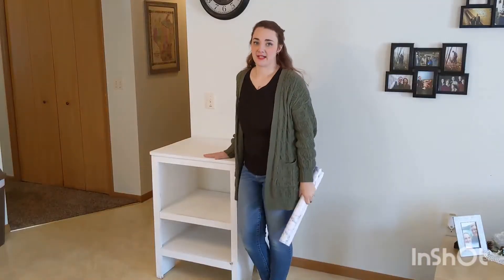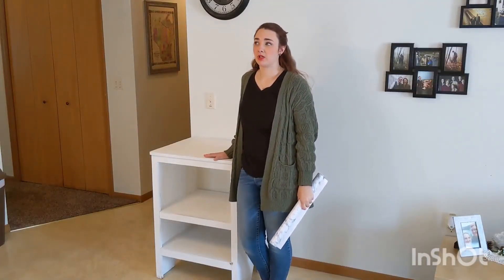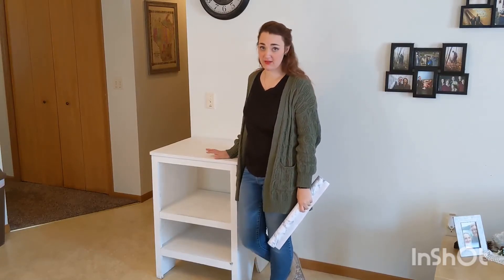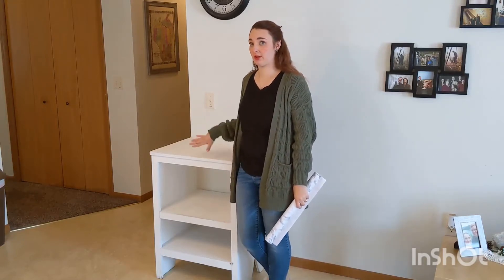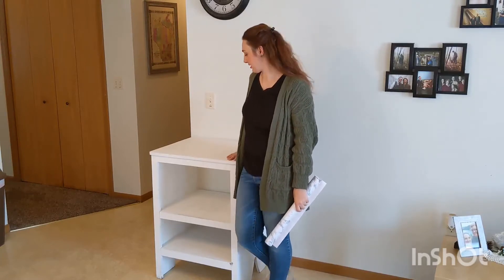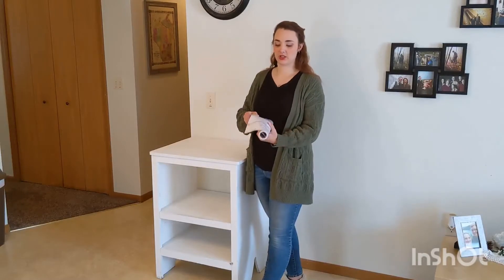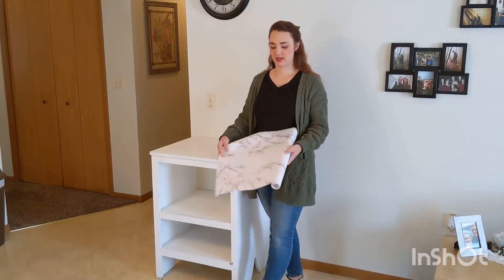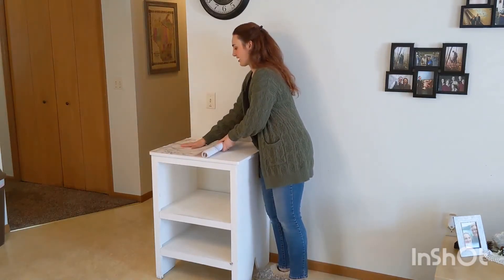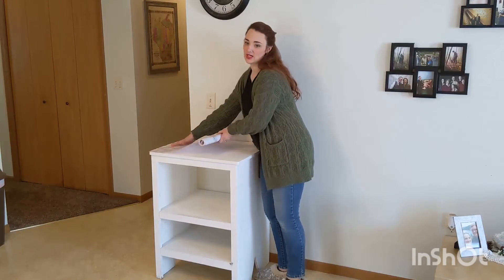So this is a piece that I got on Facebook Marketplace — it was last summer sometime — and I painted it. It's called a workshop table and it was kind of in rough condition. I painted it white but as you can see it's just starting to chip and not looking as nice, so I'm thinking I could cover the tops with this contact paper and I think it will look fabulous. So let's try it.